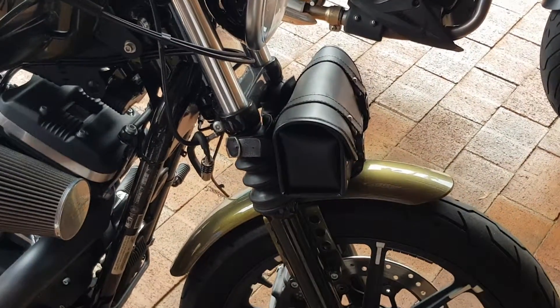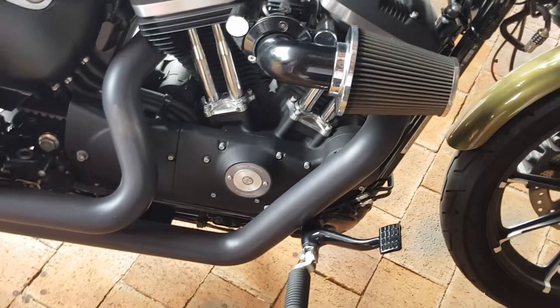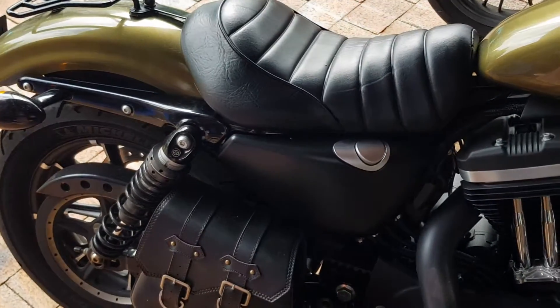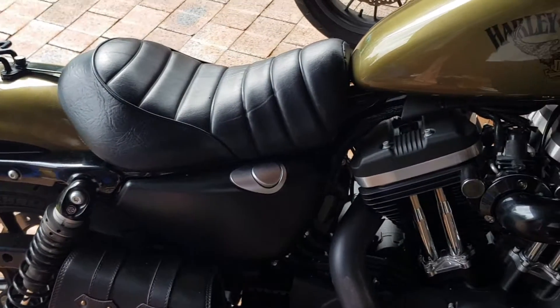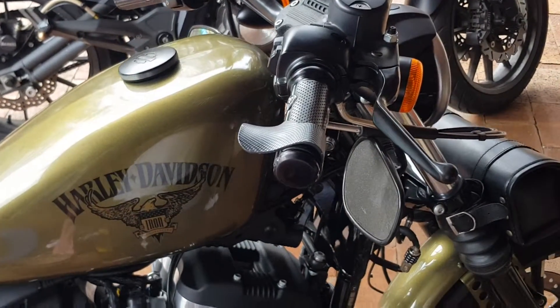You've got the tool bag on the front, the Screaming Eagle heavy breather, the Vance and Hines exhaust, the little saddle bags on it, and upside down mirrors.